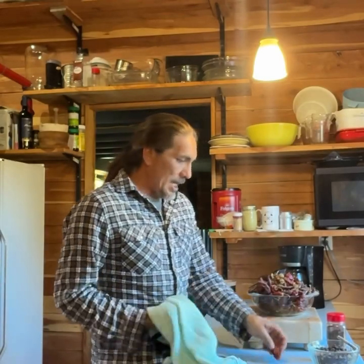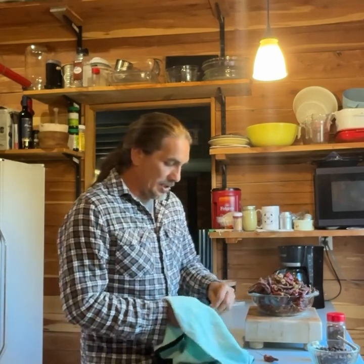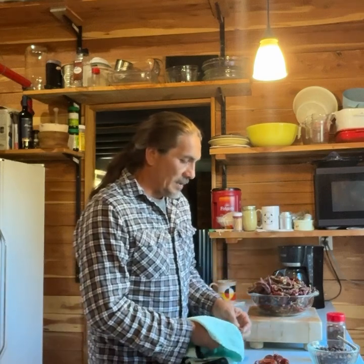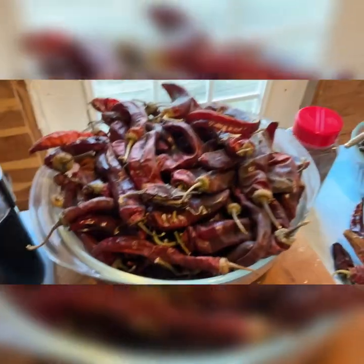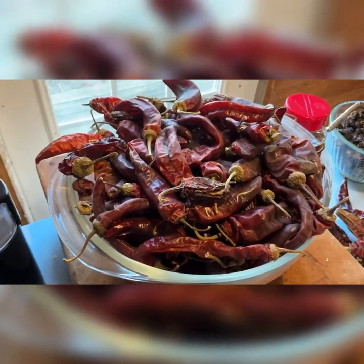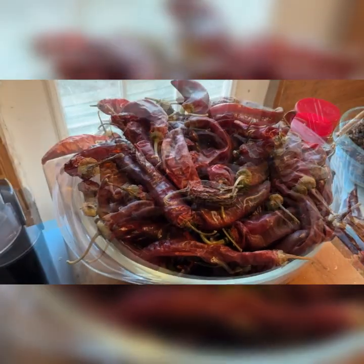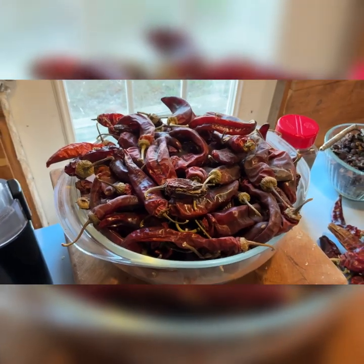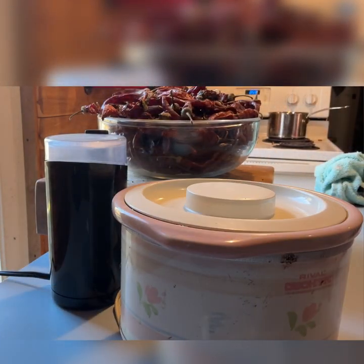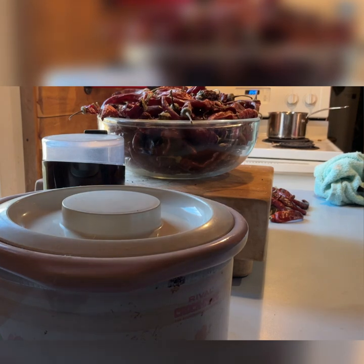On a busy morning, we have a bowl of red cayennes and serranos to make a pain salve. These have already been dehydrated. The pain salve is going to be made by grinding them into a powder and adding them to this miniature crock pot.